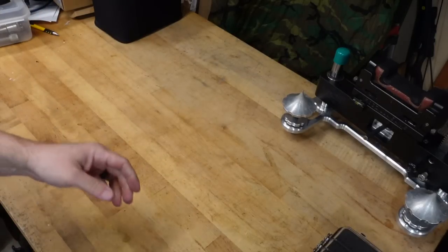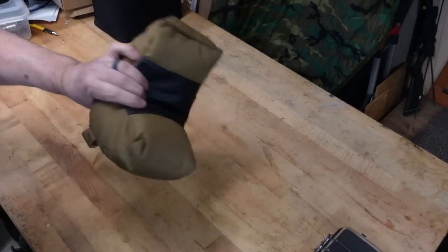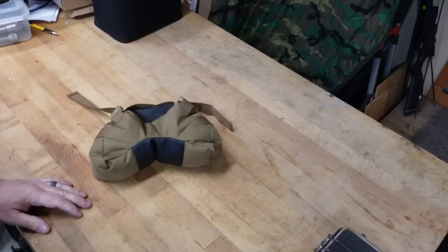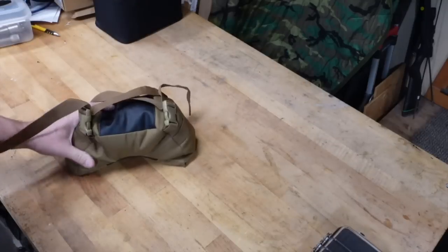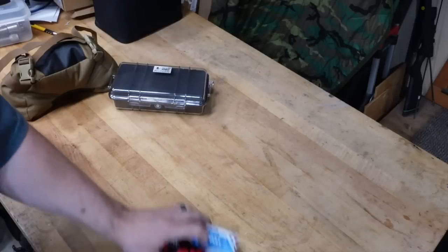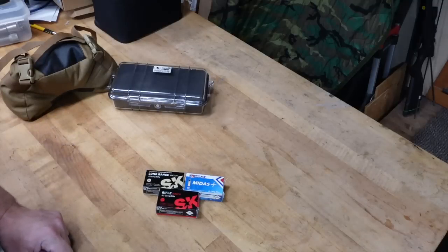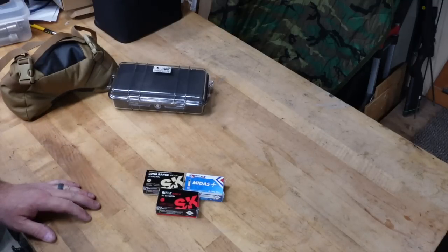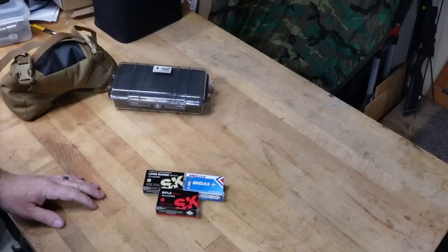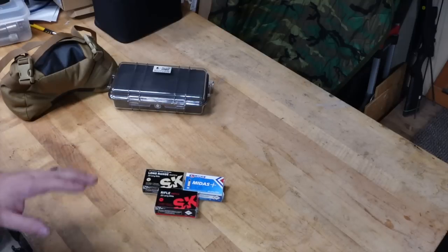The thing that's going to be a big learning curve for me is obviously all the accessories. Luckily I had a few things. This is just an inexpensive bag that should work fine for now. If I really get into this, I could end up getting a game changer or something like that, but this fortune cookie design should work fine for what I want to do right now. There's a gentleman that reached out to me who's going to be sending me some custom 22 boxes, so I'll be doing a review of those pretty soon. Right now I've only tested the Midas Plus, SK Long Range, and SK Rifle Match - and it wasn't even great testing. It was about six rounds of each, more for testing the chronograph than the gun itself. I've got a bunch more ammo coming and I'll be doing more testing to narrow down what this gun likes.